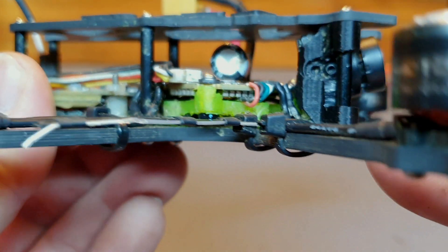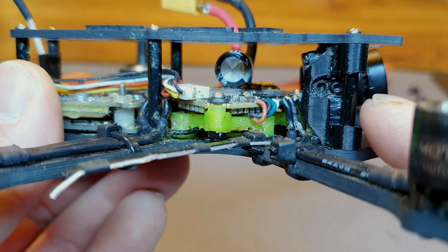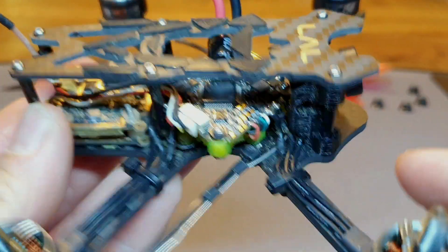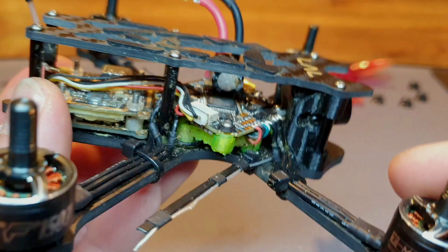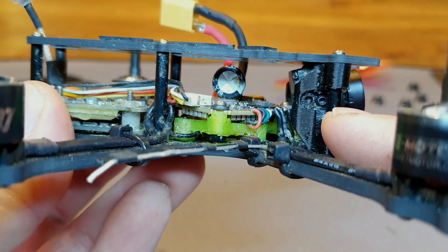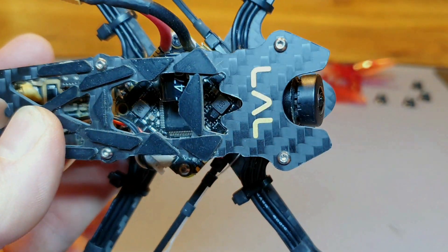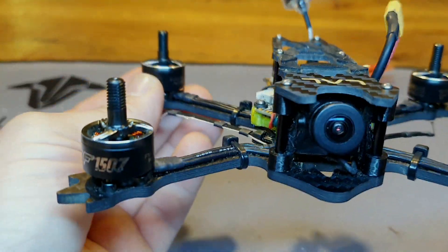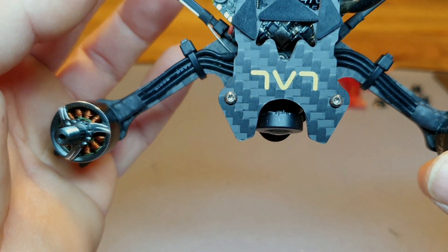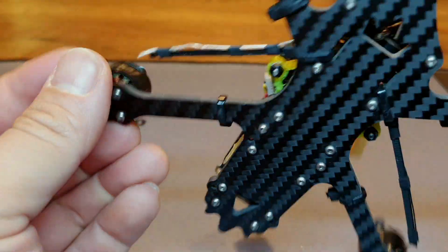Normally the camera mount is in front of the post, so the camera sits further forward. I cut these parts down and melted an extra hole in the TPU so I could mount the camera as close to the post as possible. It now sits further back in the frame, meaning the camera is protected by the carbon instead of a TPU part. The frame has 3mm arms and is a unibody, which makes replacing a broken arm a bit of a hassle.